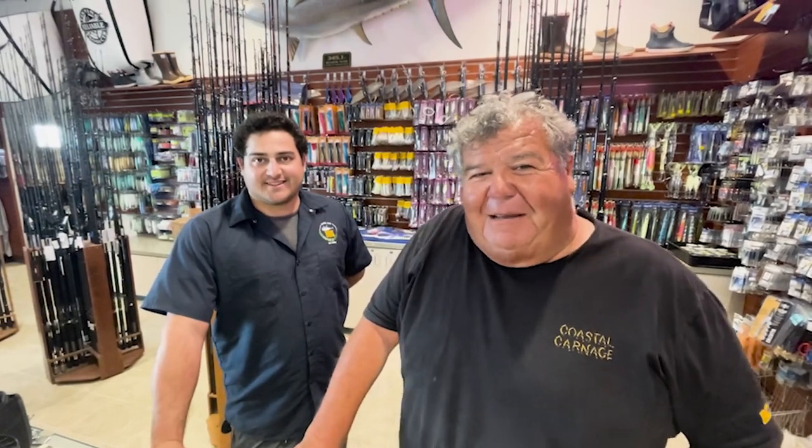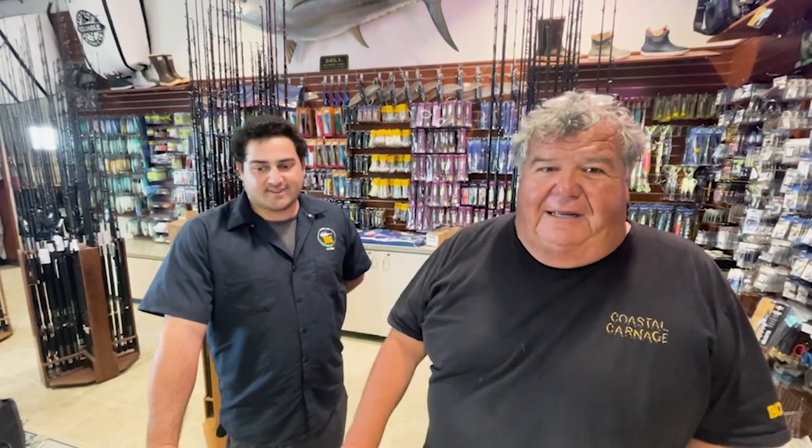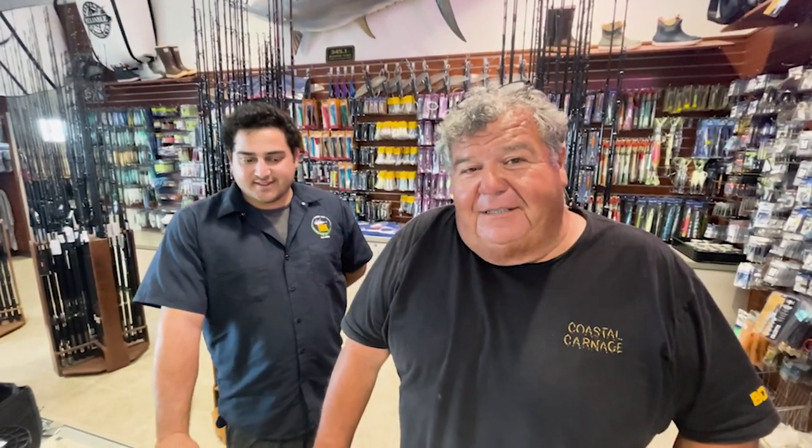Hey guys, I want to show you a new rig that I came up with. Last year when I was out here fishing on H&M Landing, and the different trips we were on, I lost three sinkers to tuna.